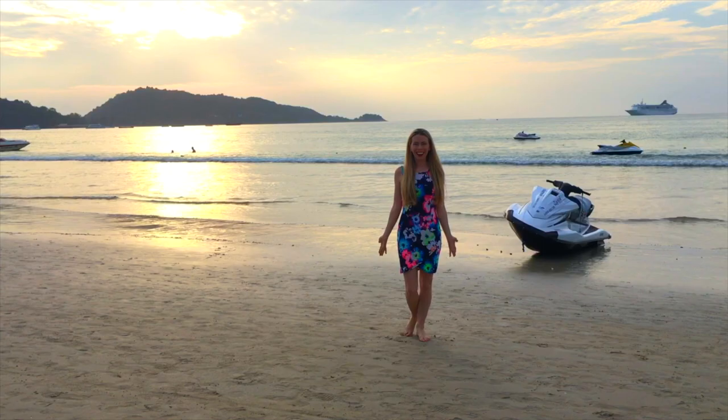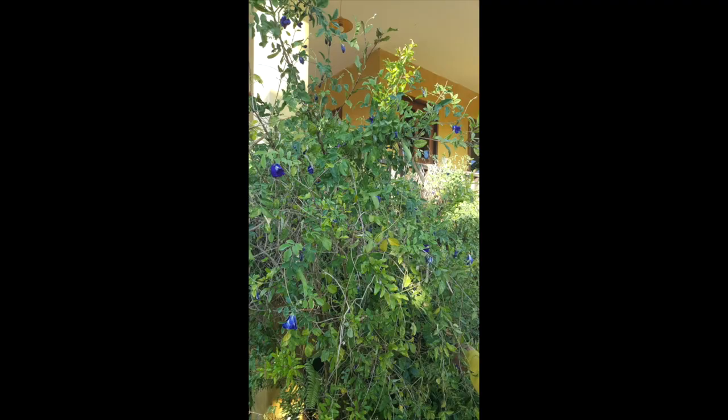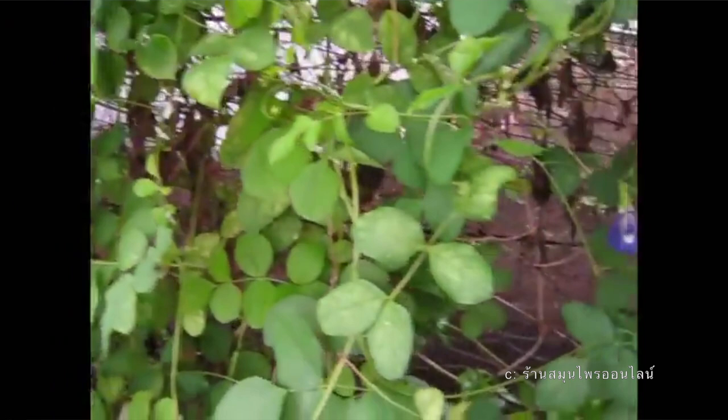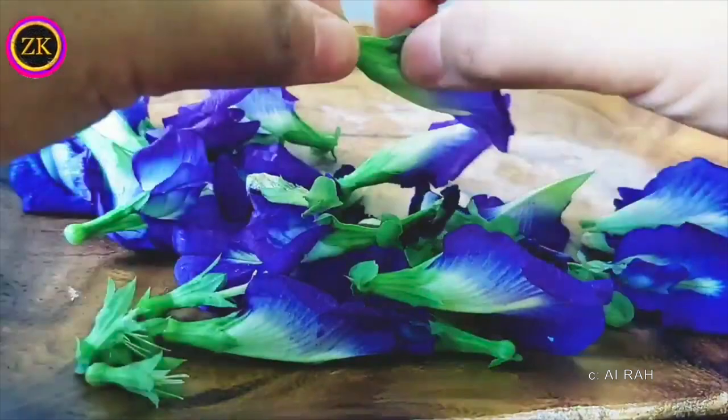One rice plantation we went to had butterfly pea flowers. I was actually able to pick some of the pods and save them, and I'm hoping that one day I'll be able to plant them in my own garden and cultivate my own butterfly pea flowers. You can also make this drink using fresh flowers, but you just want to make sure to cut off the base so the flavor doesn't become bitter.